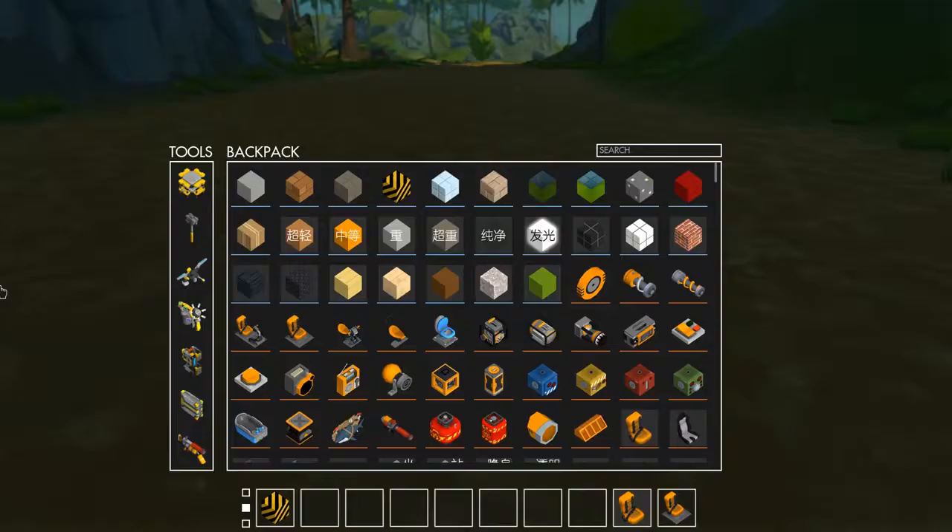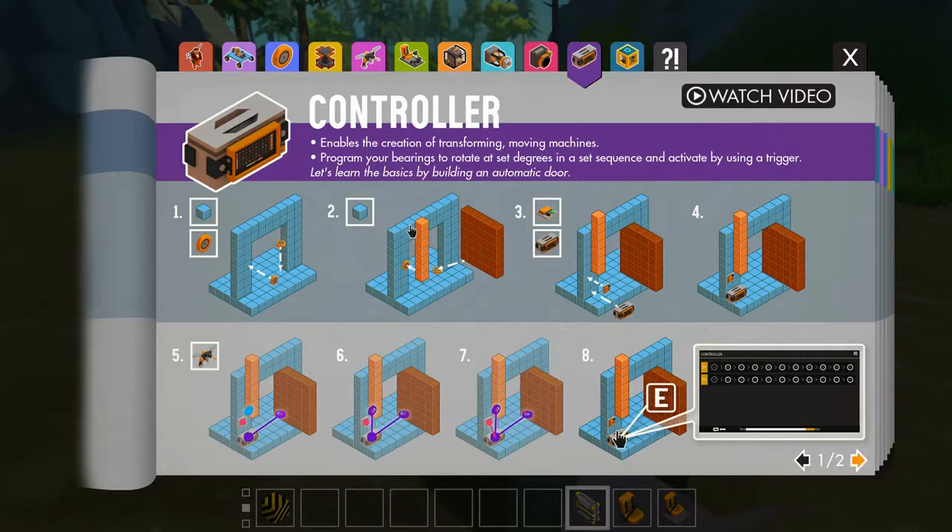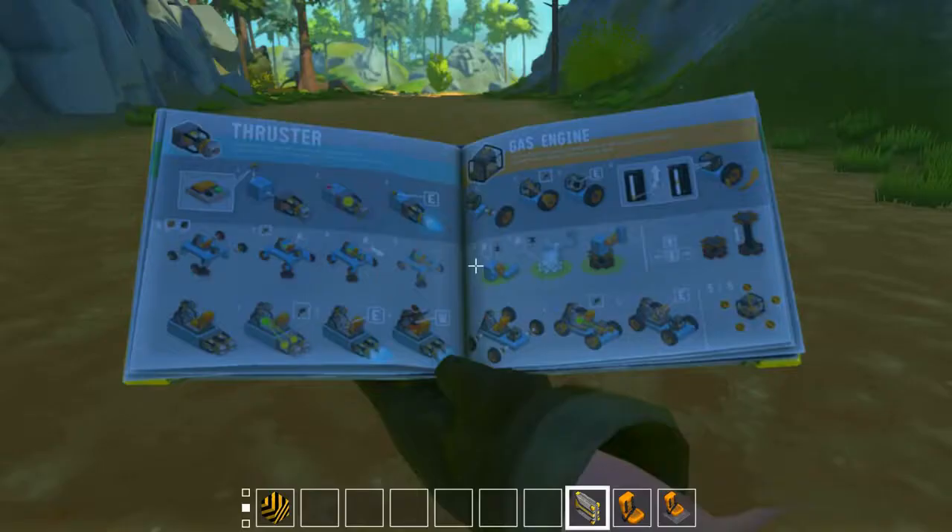First I'm going to explain the use of the controller using the manual. The controller enables the creation of transforming, moving vehicles. You can program your bearings to rotate at set degrees in a set sequence, activated by a trigger — which includes sensors, buttons, and switches. As shown in these images, you can create a door mechanism using bearings and a sequence so the door closes and a bar comes down.